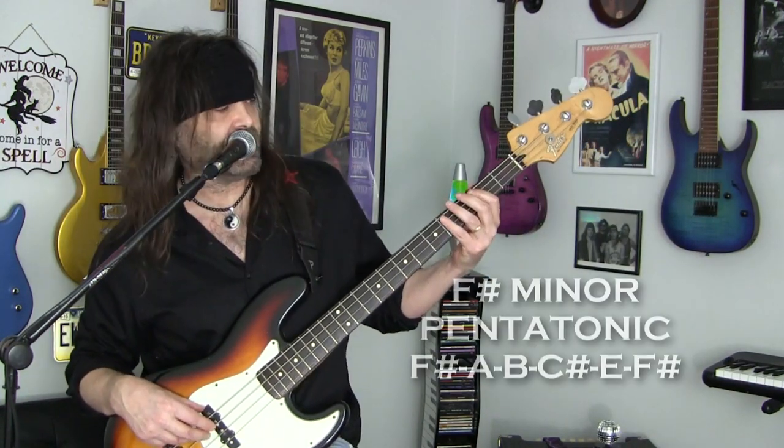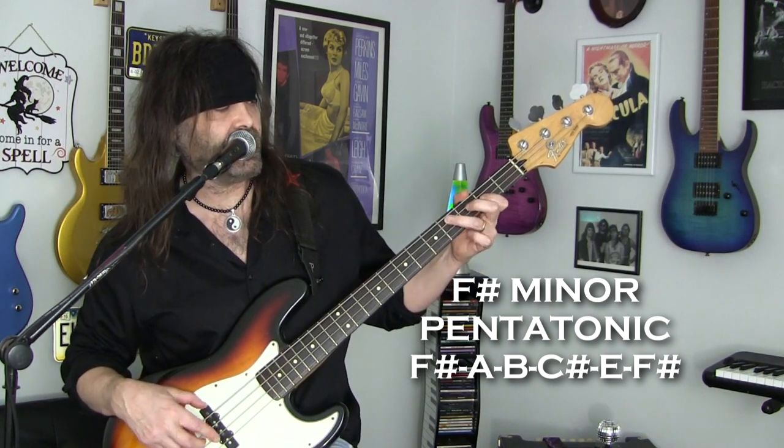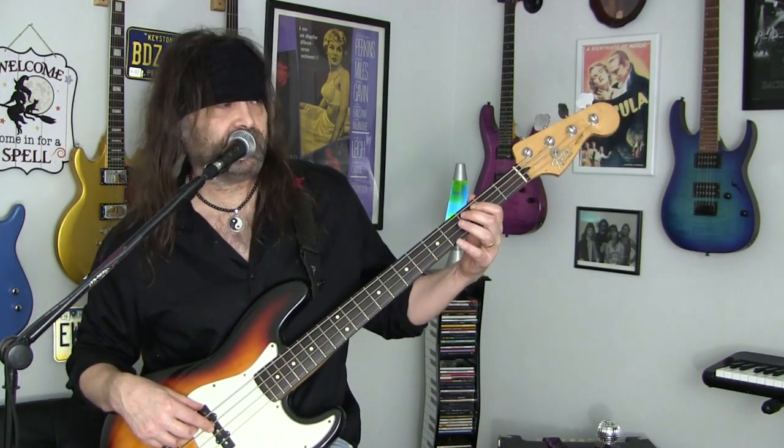Then we're going to take an F sharp minor pentatonic — F sharp, A, B, C sharp, E, F sharp — and we're just going to add a flatted fifth, which is the C again.